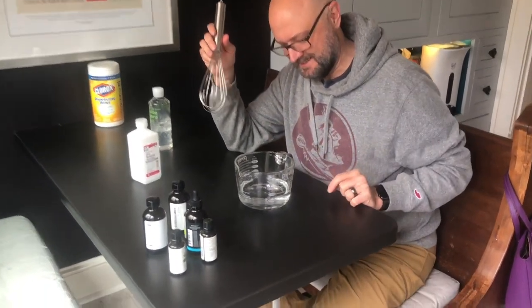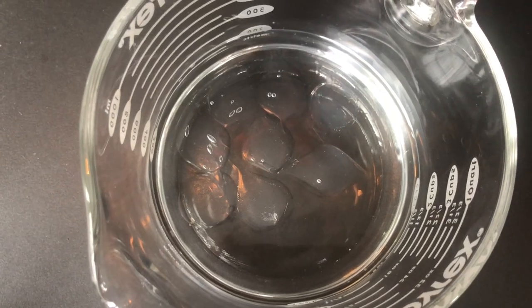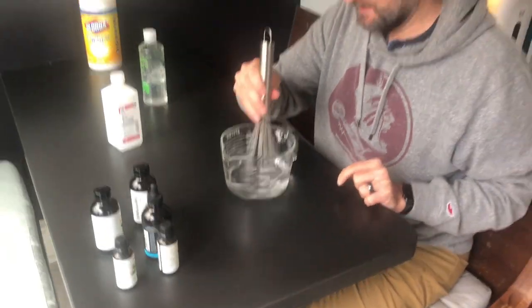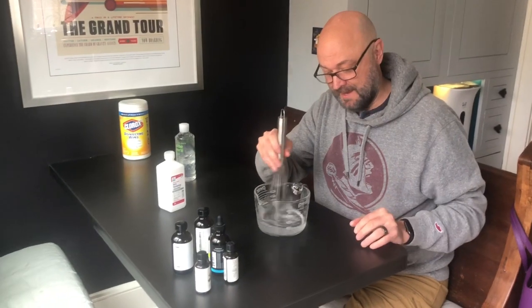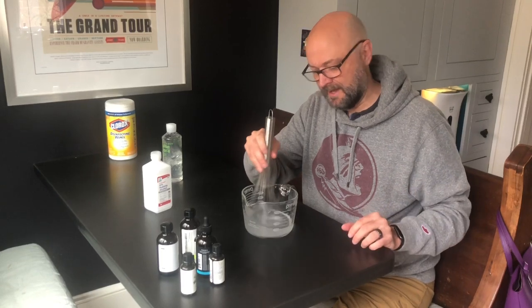It makes these little — what are those Easter candy things called? I don't know if the camera can pick that up. Peeps! It looks like little aloe peeps. So we mix this up. This is really all you need to make basic hand sanitizer: a three to one mix of alcohol and aloe vera.